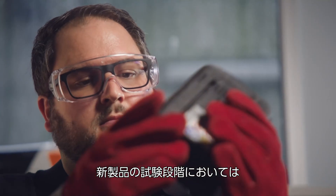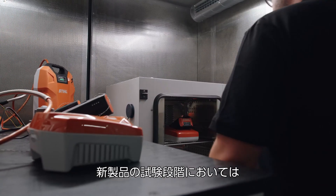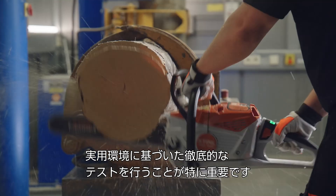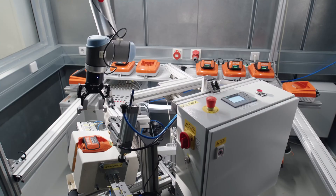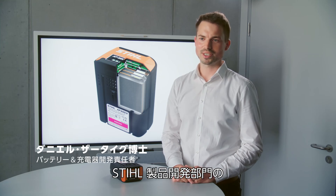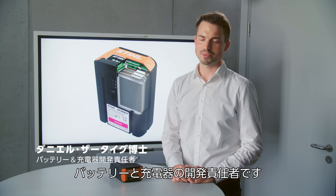An intensive testing phase for our products is particularly important in order to be able to test our future products in their real field of application. My name is Daniel Sauerteig. I'm part of the product development team here at Stihl, responsible for the system development of our battery packs and chargers.